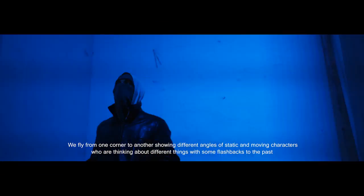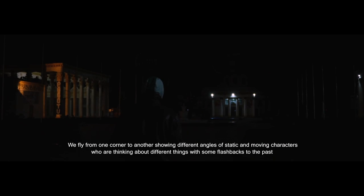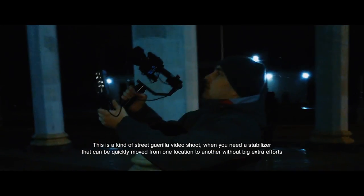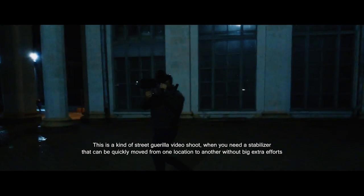We fly from one corner to another showing different angles of static and moving characters who are thinking about different things, with some flashbacks to the past. This is a kind of street gorilla video shoot when you need a stabilizer that can be quickly moved from one location to another without big extra efforts.